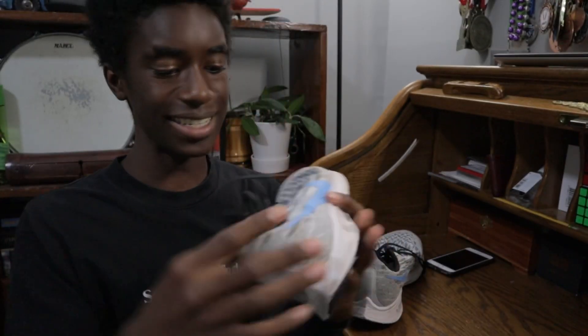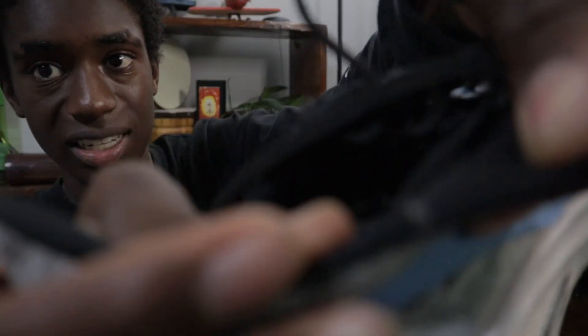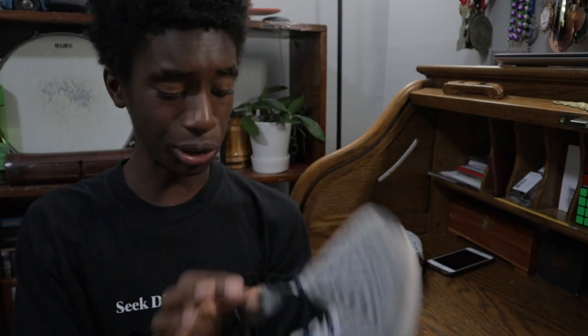I did test out the scissors on these shoes and they seem to work very well. It seems like the fabric is very soft and the mesh is very easy to cut through. But before I cut the shoes, I'm going to have to take the shoelaces out.